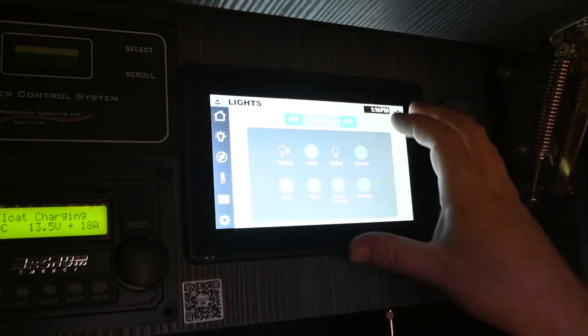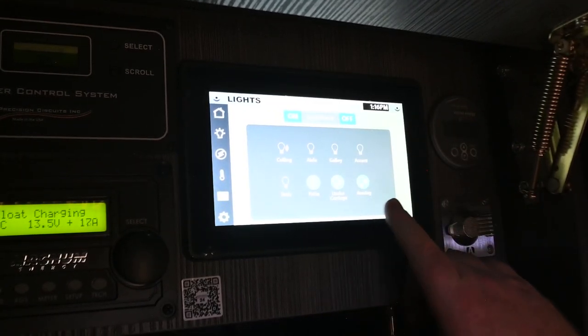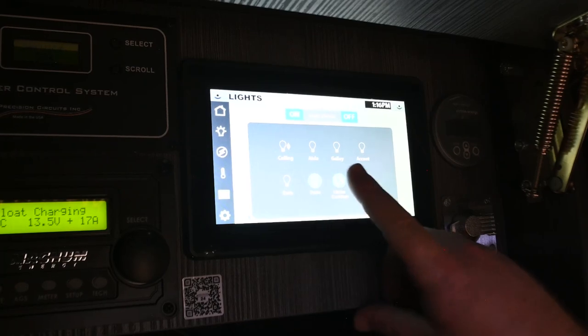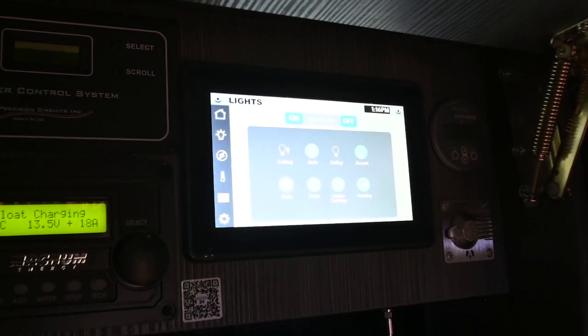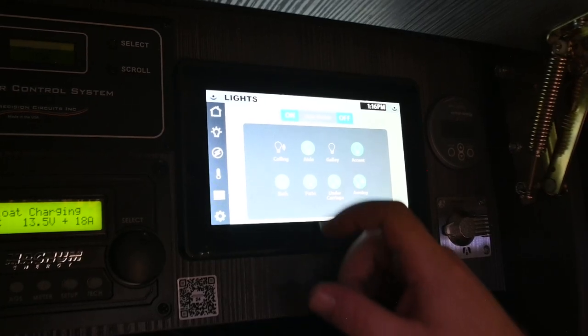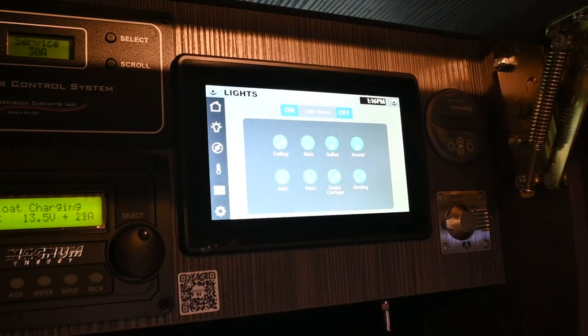When you hit the master, two things to note: the outside lights stay on, and any lights that had been turned off will also stay off when you turn it back on. However, you can reset all the lights by holding your finger on the on switch — it's going to turn everything on at full brightness.